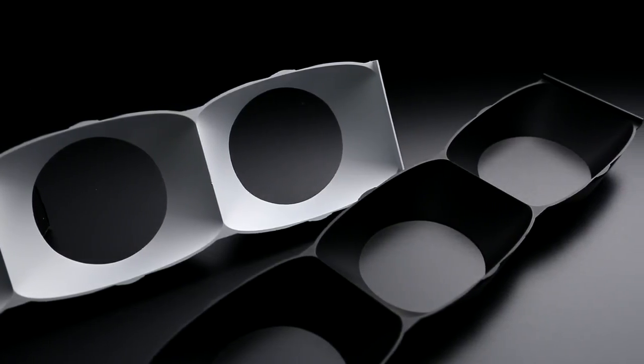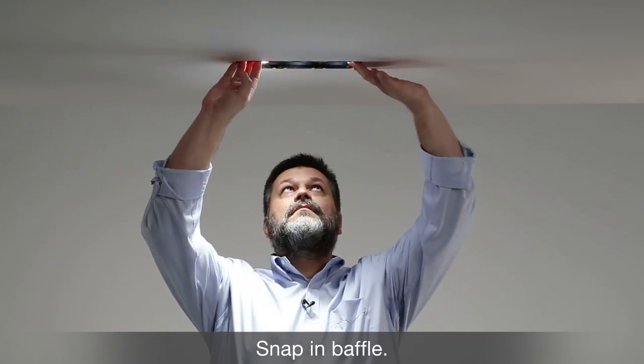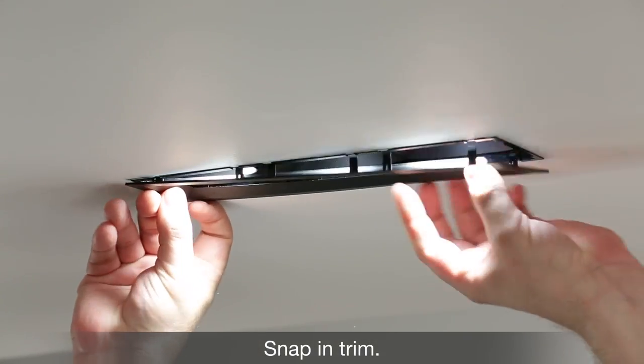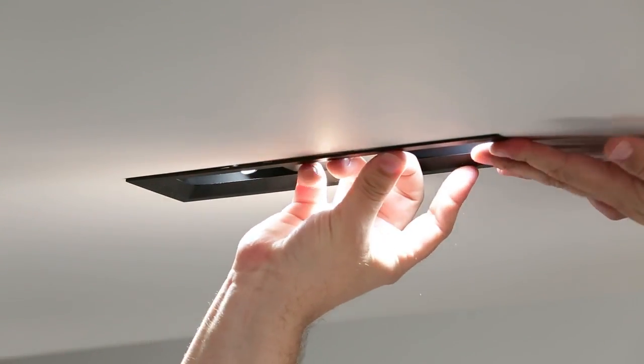The final step to installation is to install the baffle and the trim onto the housing. Both just snap into the ceiling — the baffle goes first, then the trim. The trim snaps into slots on the housing and you follow along with the snaps like a zipper. That completes the final installation for the Gotham Maya.